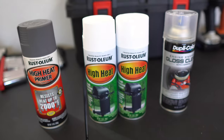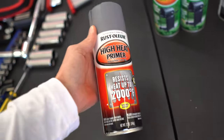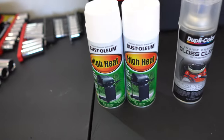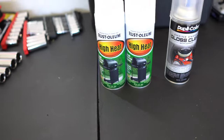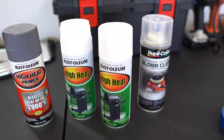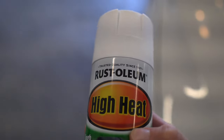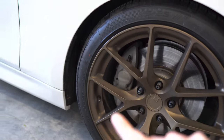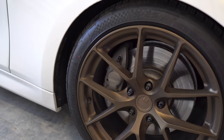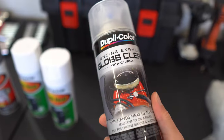I went ahead and picked up some high heat primer. With all these products you want to make sure they're high heat, just because the brake calipers get very hot and you want to make sure that the paint can withstand that heat. I got some high heat spray paint — yes, I will be painting my calipers white today. I think it's going to look super good considering the car is white and the wheels are bronze. I think a bright white caliper would really compliment the wheels. And lastly, we also have some high heat gloss clear coat.